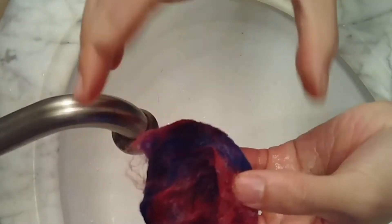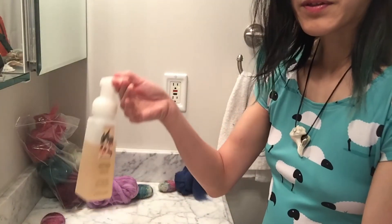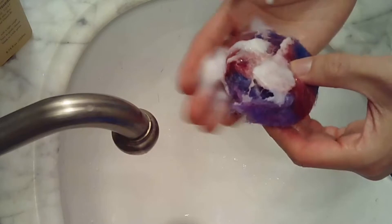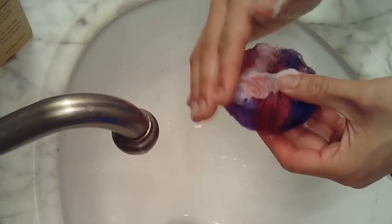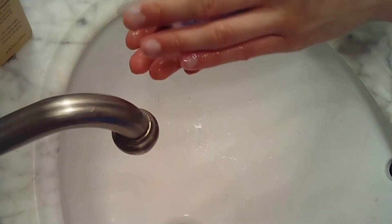Right now the wool is a soggy mess and it's not really clinging to the rock, so for the next 10 minutes we're going to shrink this sweater. Grab some soap and pat it all over. You can use bar soap but you have to lather it first. I'm using liquid soap because it's convenient. Go ahead and pat that soap all over — don't be smearing it around, just pat it on. The wool is really fragile right now and you'll end up ripping a hole in it.